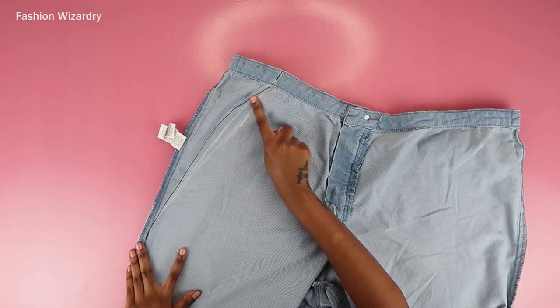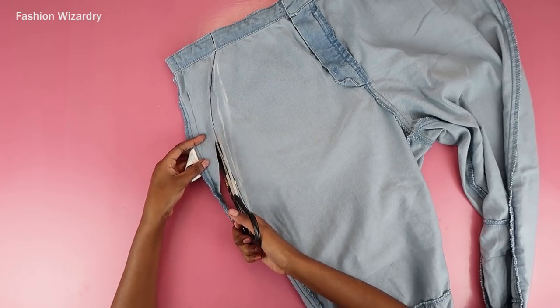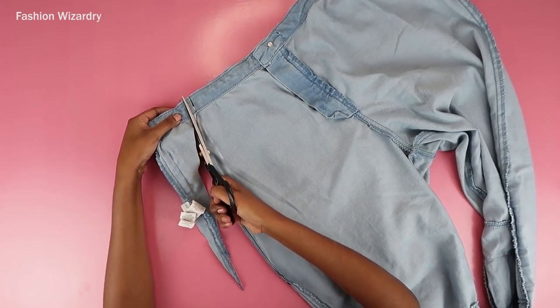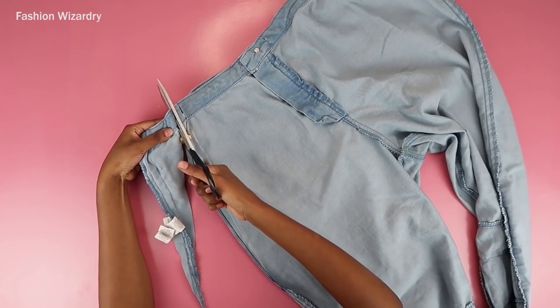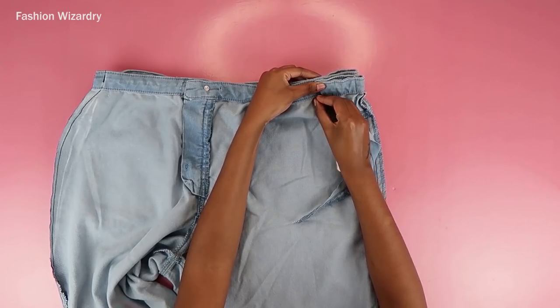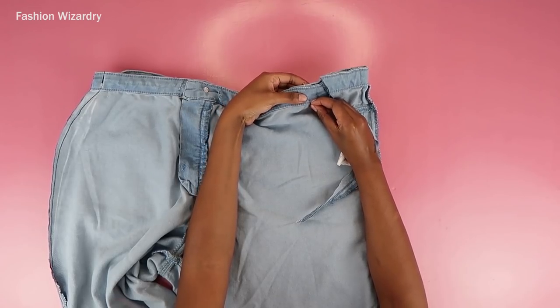Once the straight stitch was sewn, I got rid of the excess fabric beside the stitch. It did take a bit of effort to cut through the waistband, but I used that piece of fabric as a template on the other side to make sure I was cutting off an equal amount of fabric.